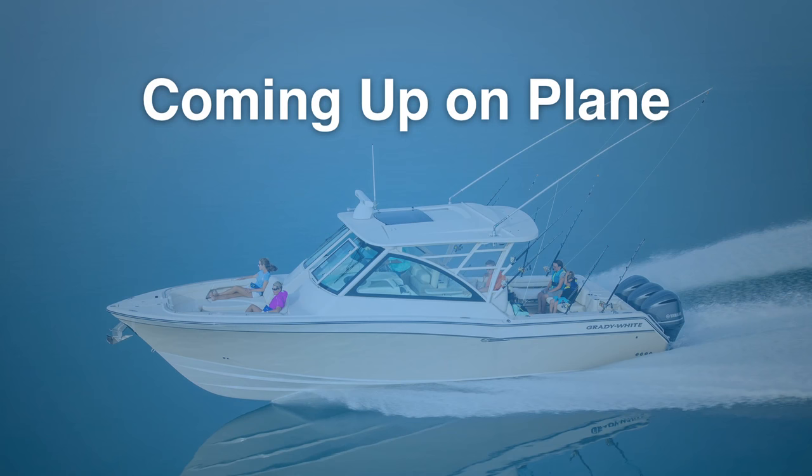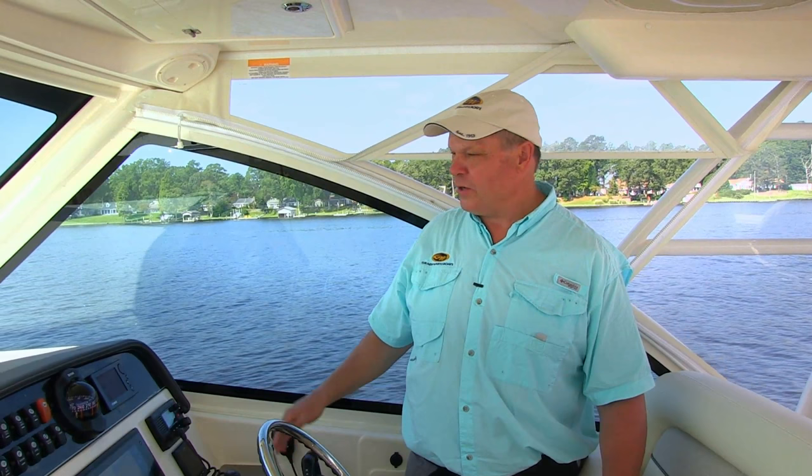First thing we'll look at is the boat coming up on plane. Some boats come up with a lot of bow rise, and you have to drop trim tabs — it's a big mess. What you're looking for is a boat that'll slide right up on plane. You don't lose sight of the horizon ahead, which is a big safety factor. A Grady White is able to plane at a low speed compared to other boats, allowing you to go along on top of the water instead of dragging through it.